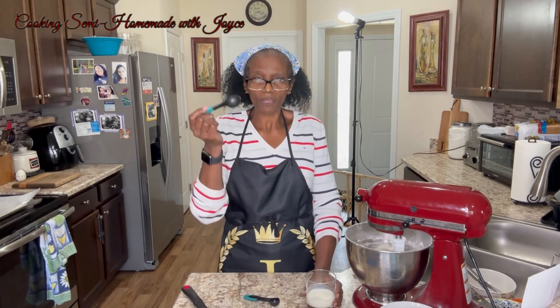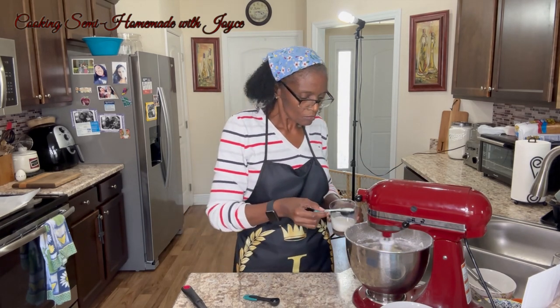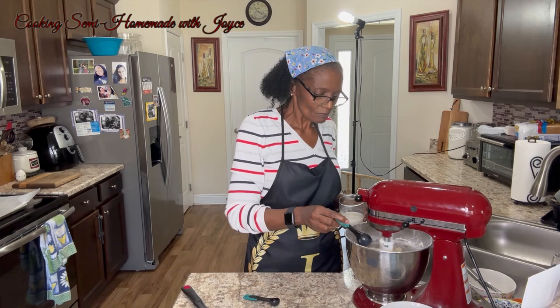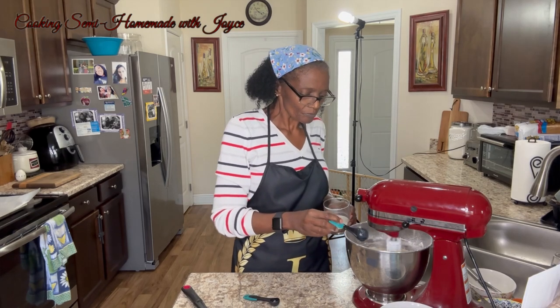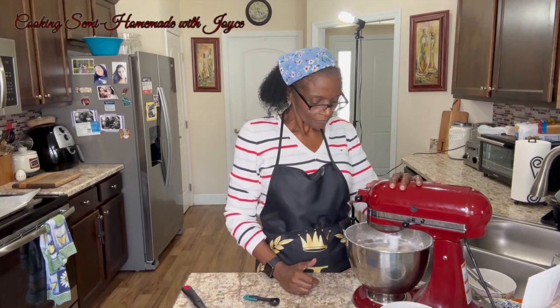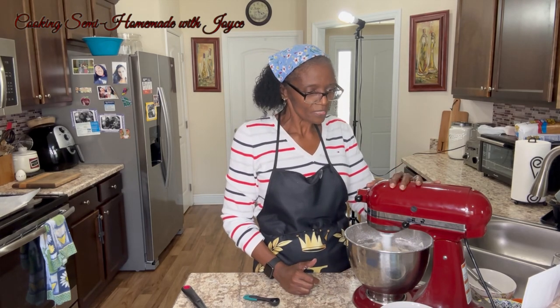Now we're going to add one tablespoon of milk — of course it's splashing on me — and we'll mix until combined.